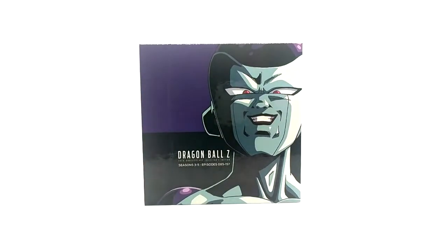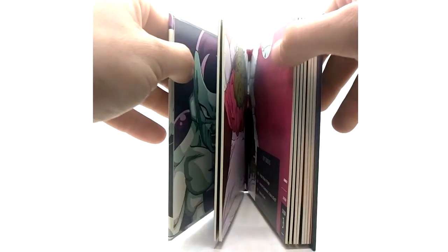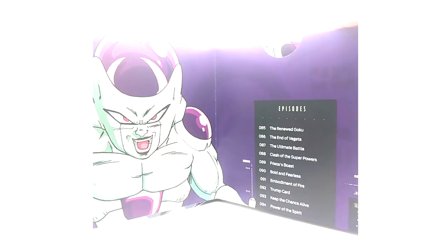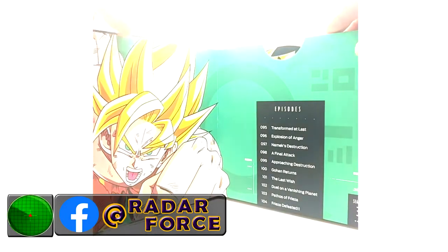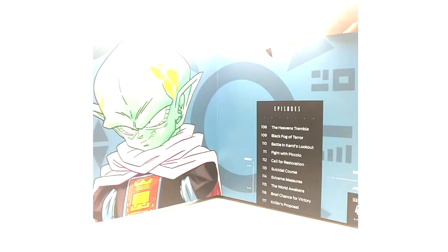Seasons three through five have a freaking sick image of Frieza on the cover, with the spine art and the back. The quality on these is amazing — the quality of the release, the quality of the show — it looks beautiful. The Dragon Boxes are great but this is great too. Discs feature Frieza, Super Saiyan Goku, Guru, Garlic Jr., Future Trunks, Android 18, Android 17, Piccolo, and Imperfect Cell.